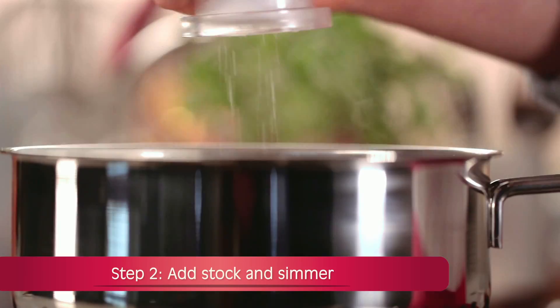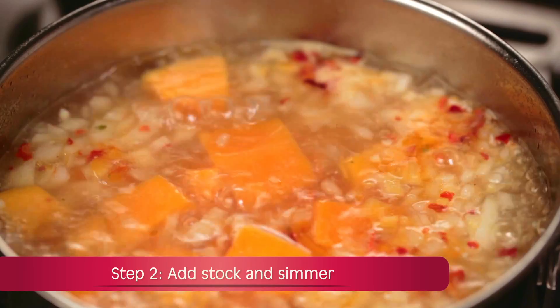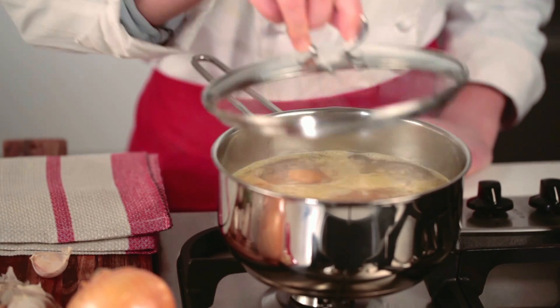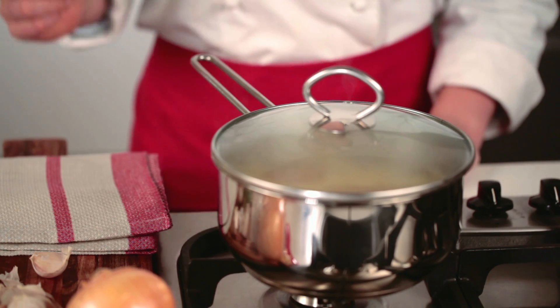Step 2: Stir in the stock and season with salt and pepper. Bring to a boil and then reduce the heat. Allow the soup to simmer, covered, for 30 minutes or until the squash is tender.